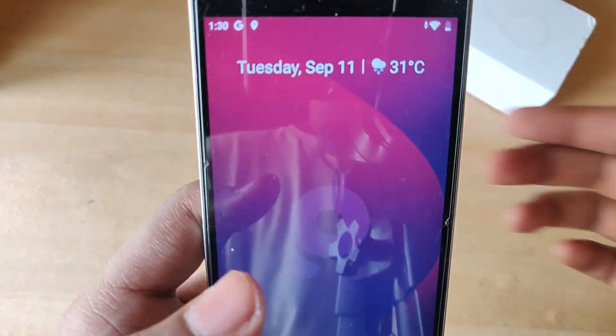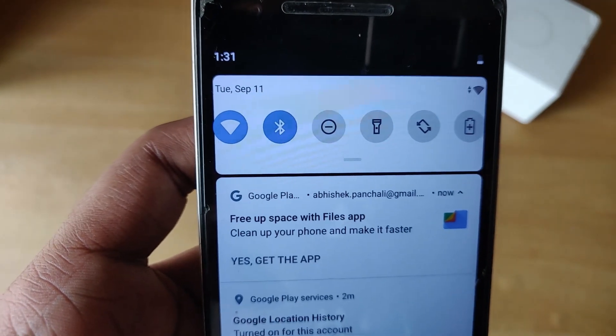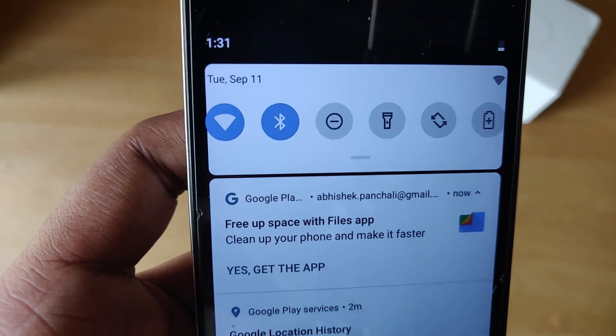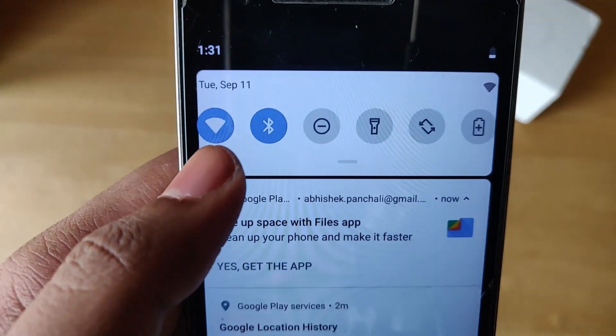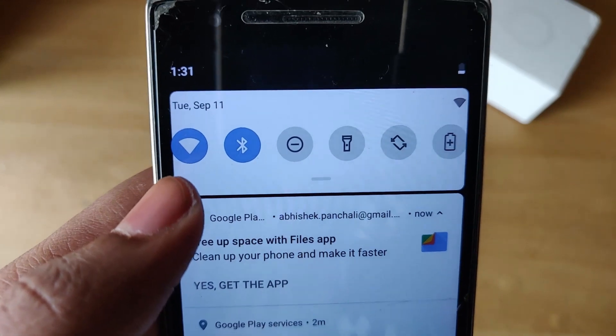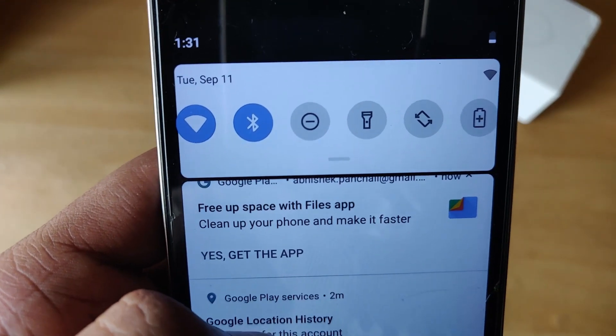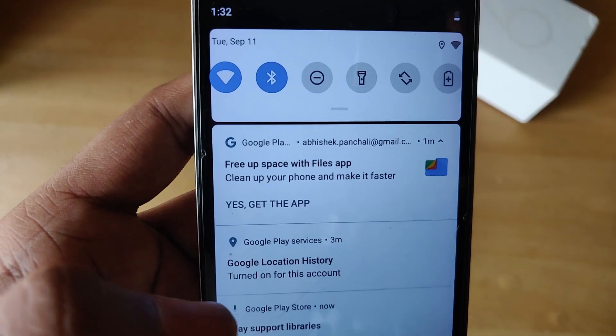That's pretty awesome in my opinion. There's one little thing I've noticed though — for some reason the display cuts away into the notification panel, and as you can see, the Wi-Fi icon as well as the power saving icon is kind of outside of the guidelines or border lines. But that's really not a deal breaker for me.